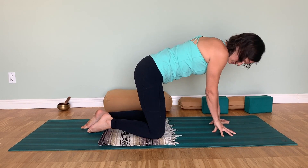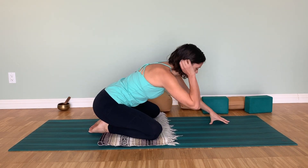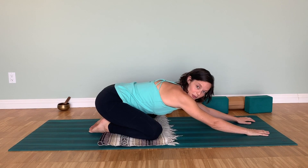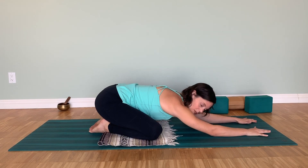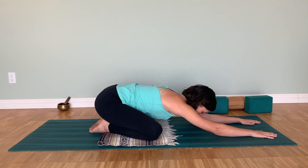One way to counter pose is to bring the big toes to touch, sink the hips down, and come into child's pose. You can also come into an ankle stretch — this pose naturally includes an ankle stretch, so it's a good counter pose for the toe squat.